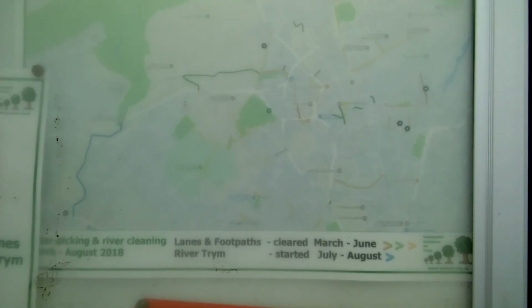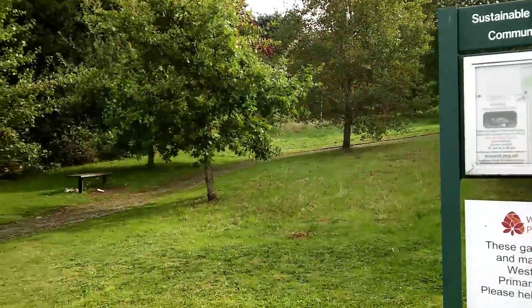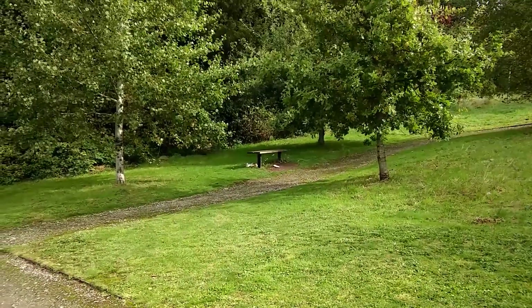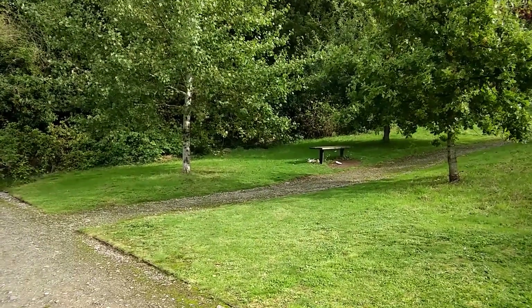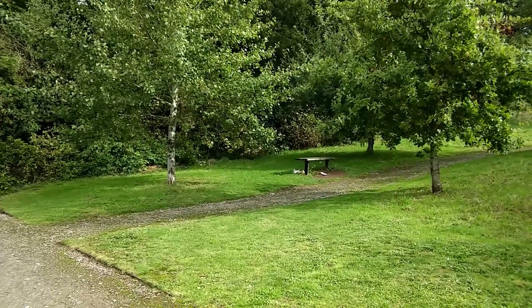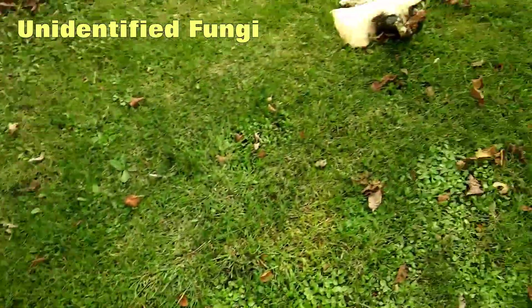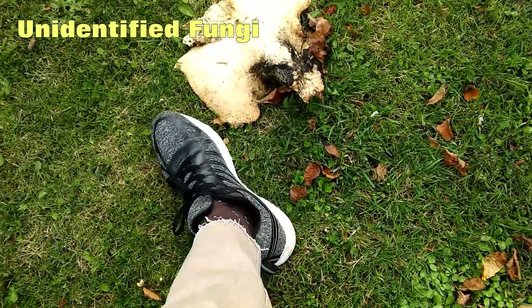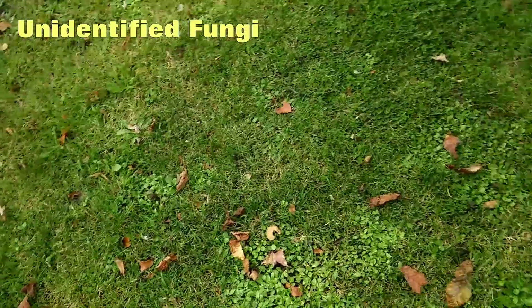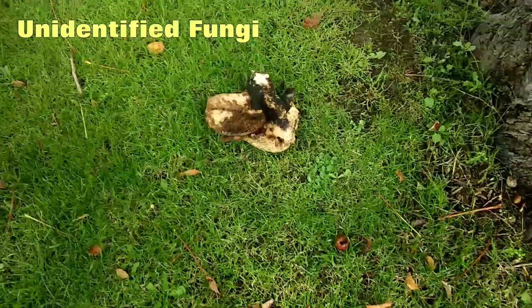That's a bit too faded isn't it, you can't really see that. And somebody's left their McDonald's meal under the seat there — I say McDonald's, generic takeaway meal. That's the size of my foot. Too juicy.